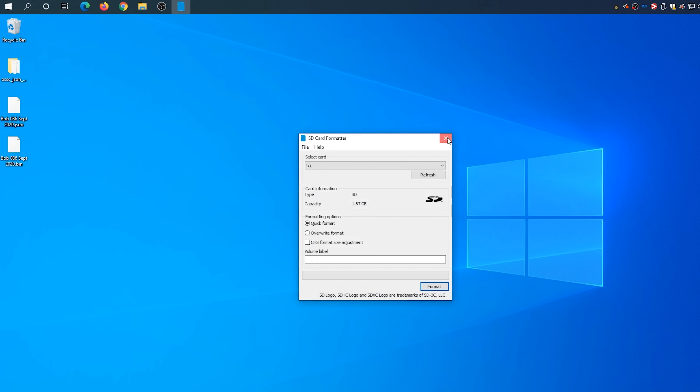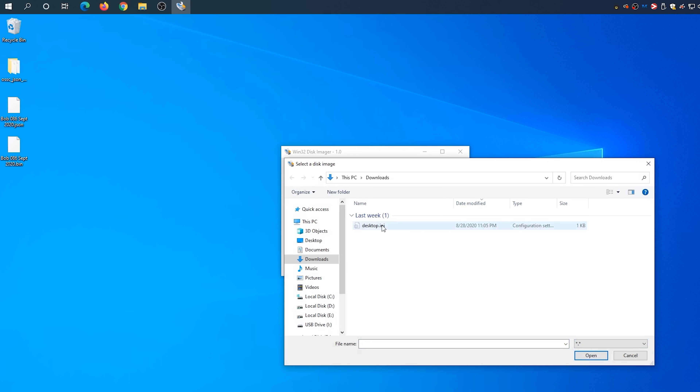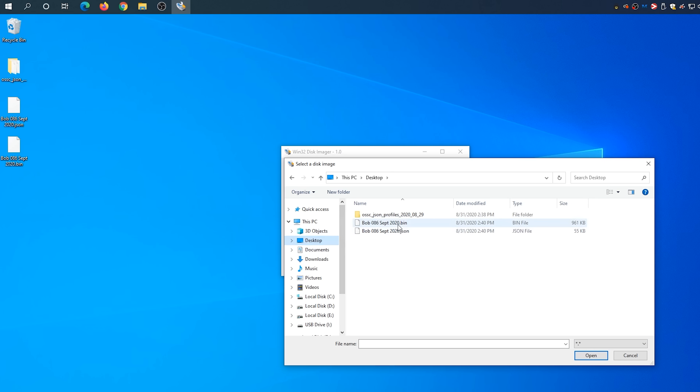This will create a file that you need to flash to the microSD card exactly like you just did with the firmware file. The OSSC can't just read files like a computer, so anytime you need to interface with it, you have to create an image file. After you're done, insert the microSD into the OSSC and power it on. Go to Import Settings under the same submenu and press 1 to import the profiles you just created in the BIN file. Remember to keep both the BIN and JSON files to make this easier in the future.